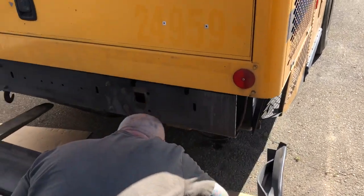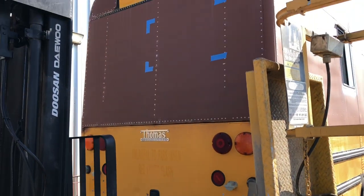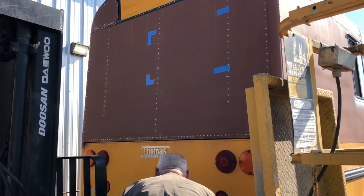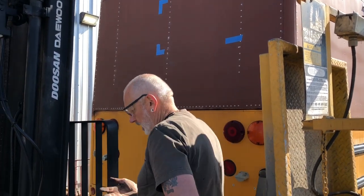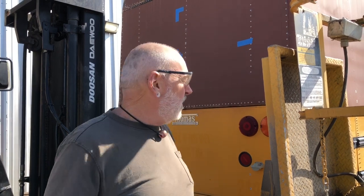Guys, we're gonna paint the back of our bus — how cool is that! But I can tell we have a lot of prep work to do ahead of us. I got this advice from another bus builder — his name's Bill. He said don't look at painting the bus all at one time, so he suggested just painting it in sections.